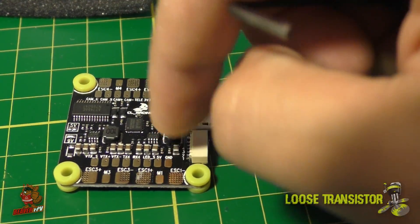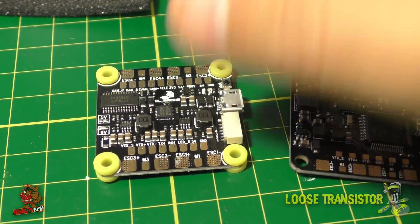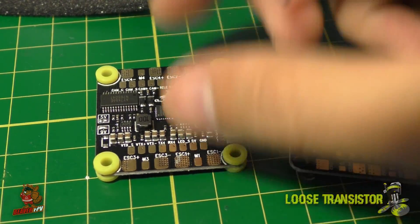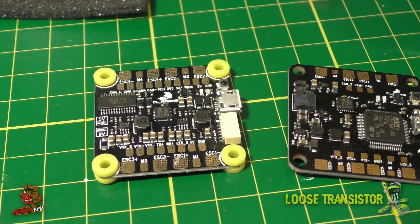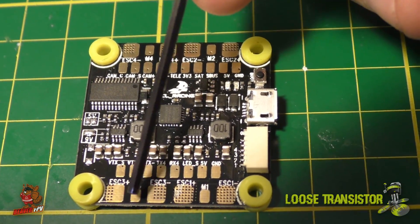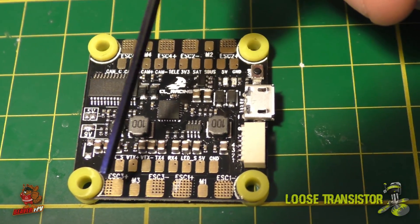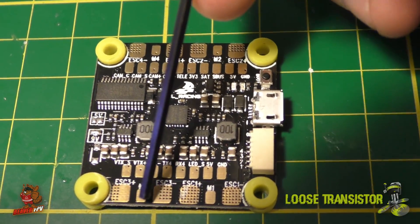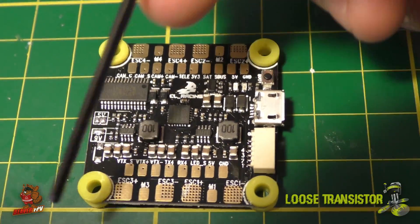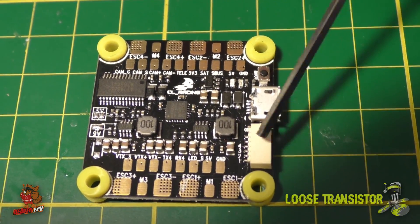I'm still expecting the same level of flight performance from the V2, and I'm excited to make use of the new pads and camera control features that Betaflight has to offer. One more thing: the ESC pads are still around the perimeter of the top side of the board — ESC plus, minus, and signal pad at each corner motor position — so it's super easy to wire individual motors and ESCs traditionally.